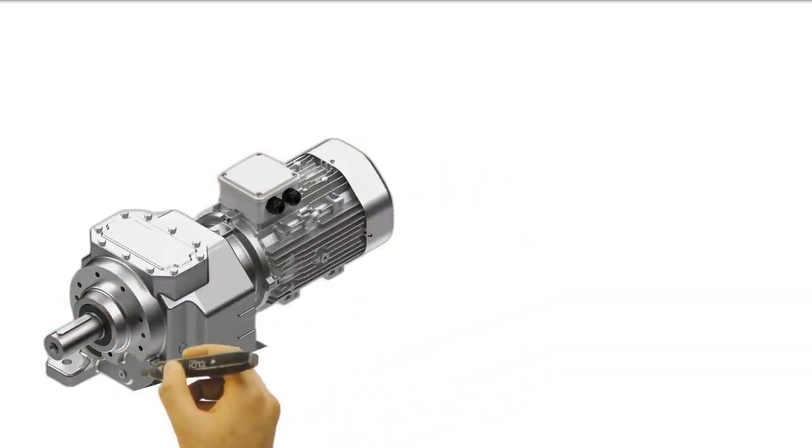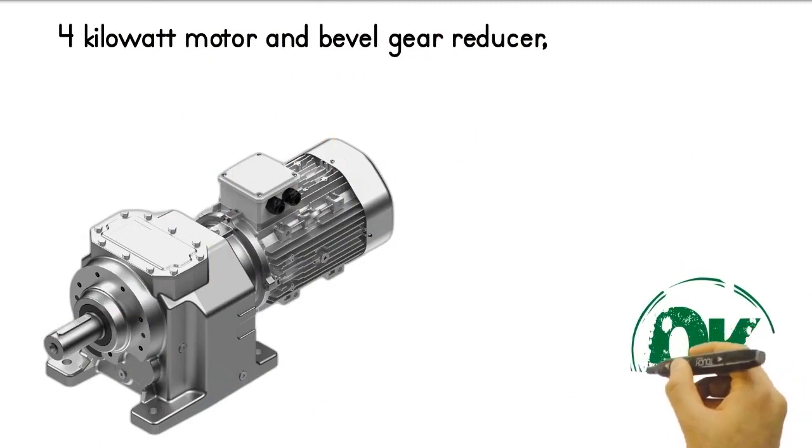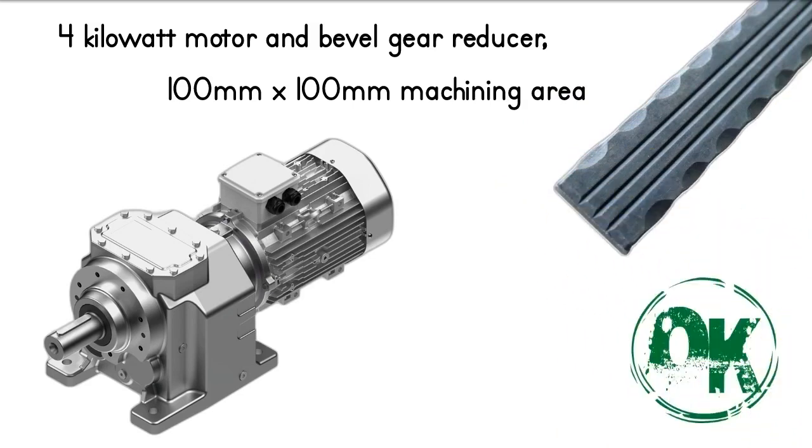The machine has a very powerful engine. With its 4kW motor and beveled gear reducer, you can cold roll even thick iron. The machine offers a maximum processing area of 100mm to 100mm.